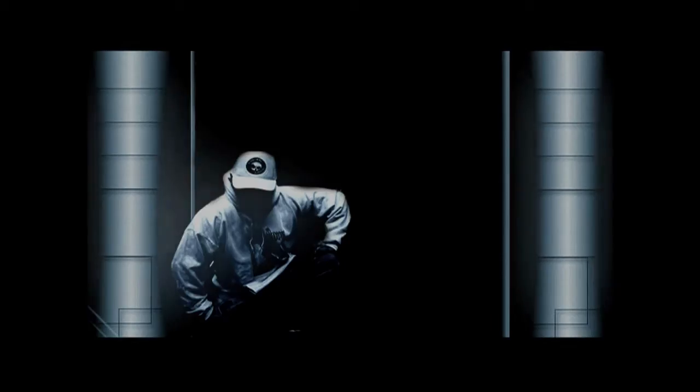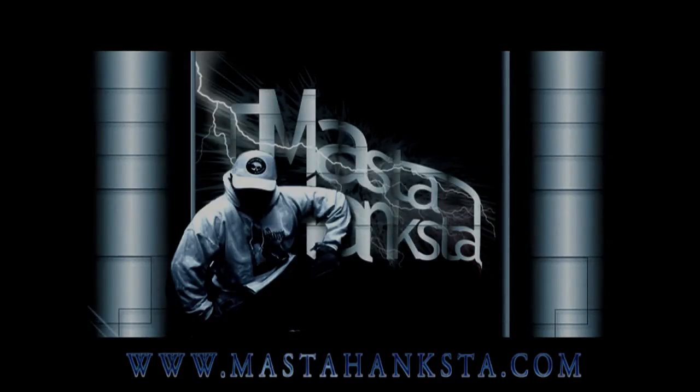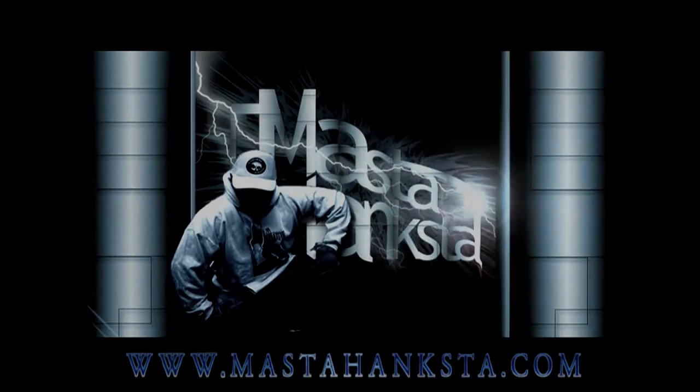Here's a little story that must be told about the Master Hankster that was put on hold. Hey folks, how are you doing today? It's Master Hankster. And as you can see, I had a little accident while I was sledding with my kids. But it'll be okay by next week, folks.